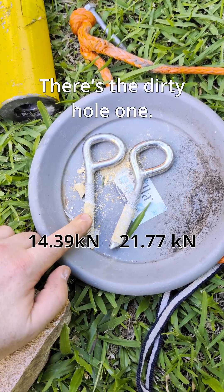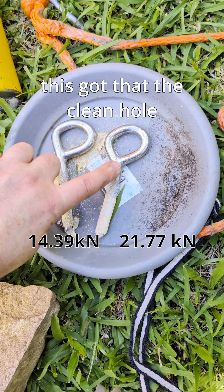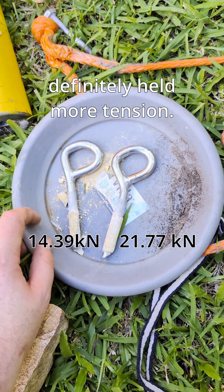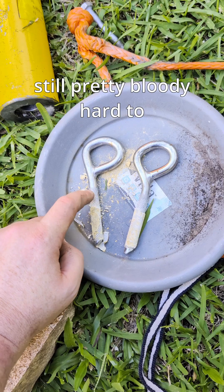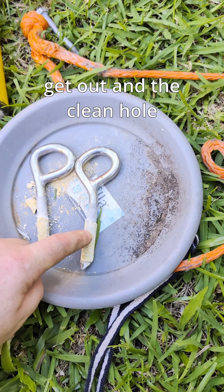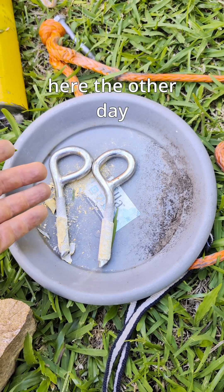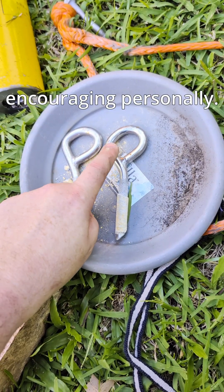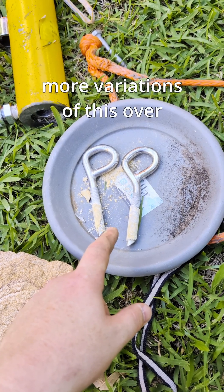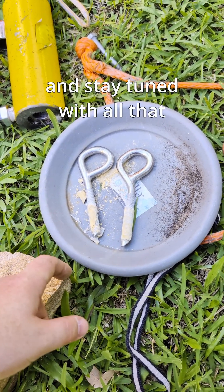There you go guys. There's the dirty hole one, there's the clean hole one. You can tell just by how bent this got that the clean hole definitely held more tension. I considered that a terrible bolt how it was spinning around, but still pretty bloody hard to get out. The clean hole, really nice. This one didn't actually turn — it actually twisted the steel right here the other day when I was doing that torque wrench thing. I find that super encouraging personally. I'll try a few more variations of this over the coming months, so make sure you subscribe and stay tuned with all that.